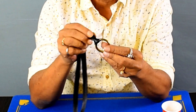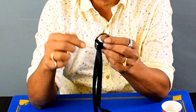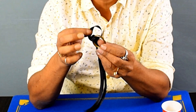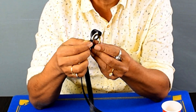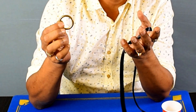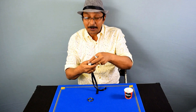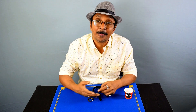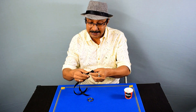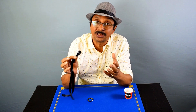In the older version, under cover of a handkerchief, this portion of the loop is taken out, untied, and passed through the ring, and the ring will automatically untie itself from the ribbon. But in this particular method, which is more visual and very interesting, it happens right before the eyes of the spectators and you never touch the ring.